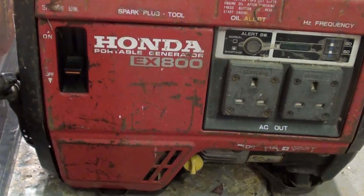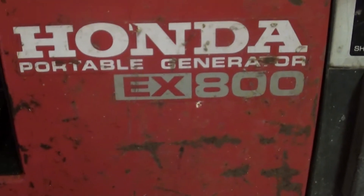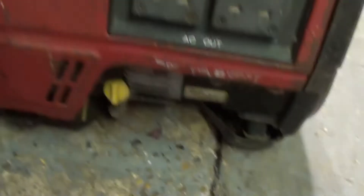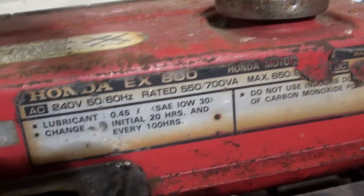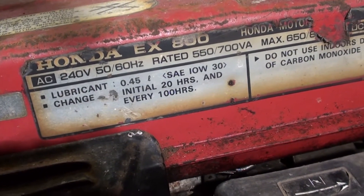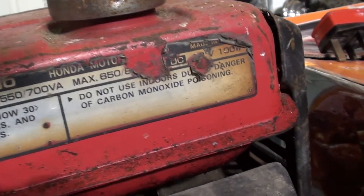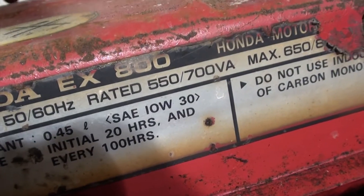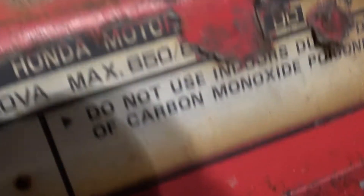It says here 800 watts, which I don't think it is. It says somewhere the maximum it can take but I can't remember where. Here we go — AC 240 volt, rated 550W, 700W max. So 650W... right.